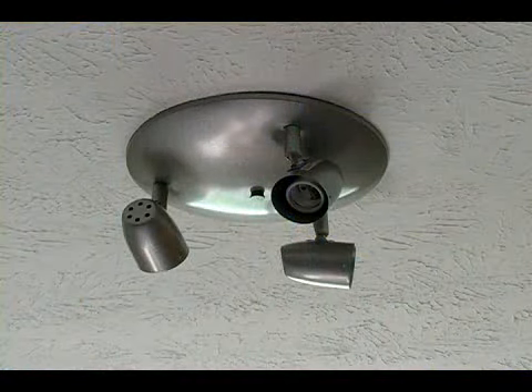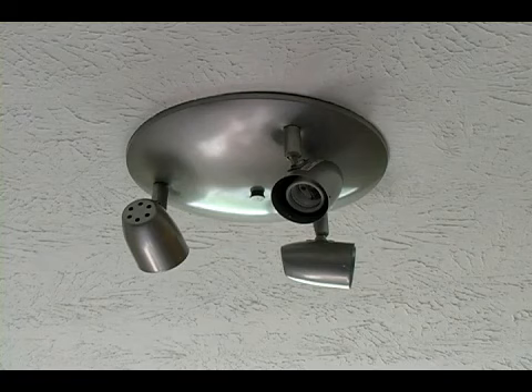Hi, this is John, and in this clip we will be testing our light. Now that our light has been properly wired and installed, we want to test it at this point to make sure that it works.